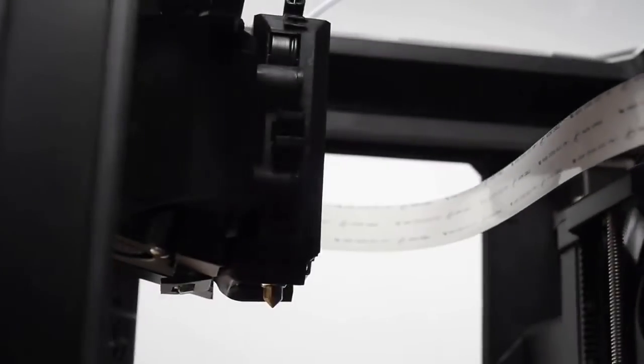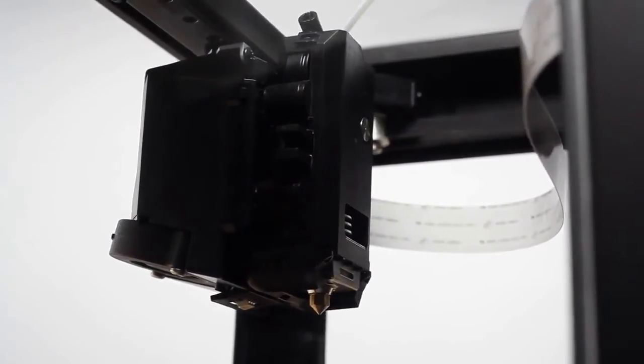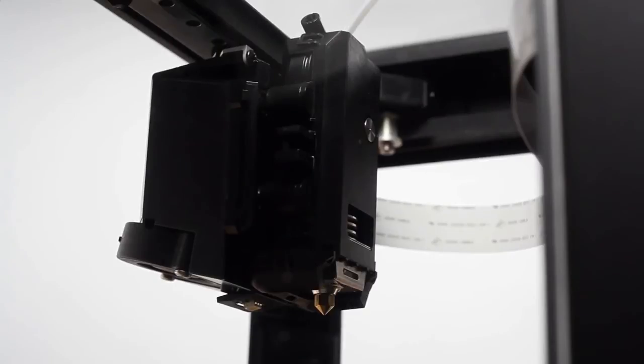The new MakerBot Replicator Smart Extruder is the same one that you'll find on our larger 3D printers, and you'll get all the same advantages, including filament detection and automatic pausing if you run out of filament mid-print.